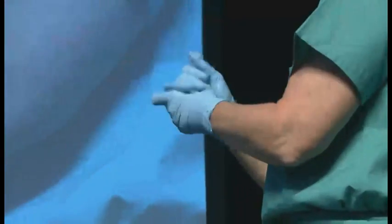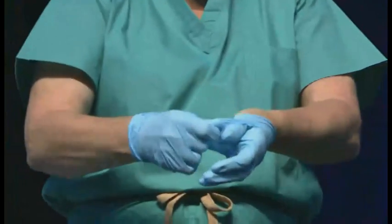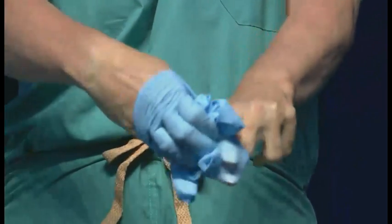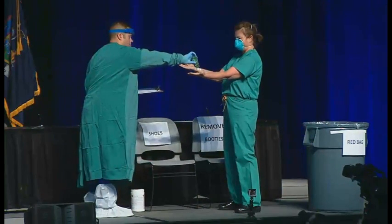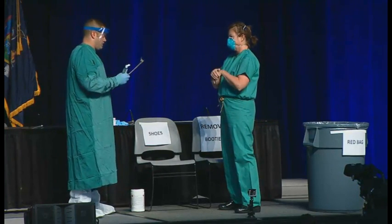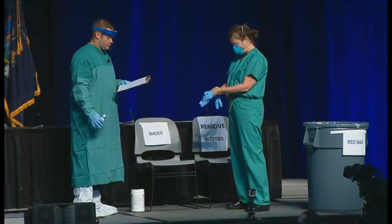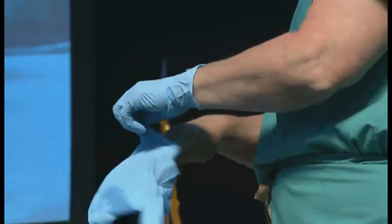Now we're actually going to remove the inner gloves. You need extra gloves in the place where you're taking off the equipment — Barbara was verifying that those gloves were there and ready. You're going to perform hand hygiene on the bare hands and ensure that your hands are dry before putting on the new clean pair of gloves. Why put on clean gloves? Because she's about to take off the mask. So we recommend you clean the hands, put on clean gloves, and then proceed to the next step.